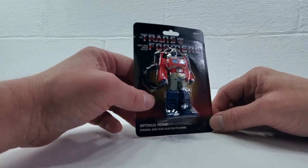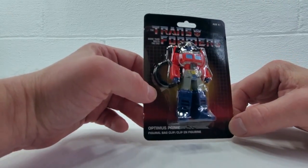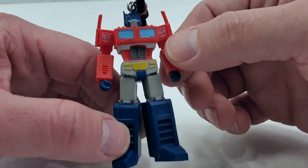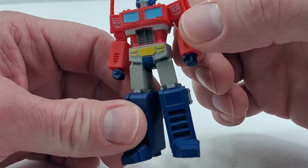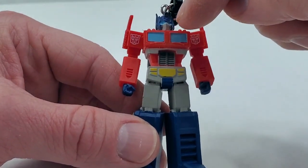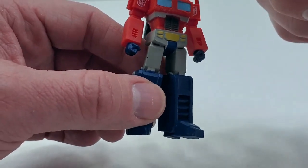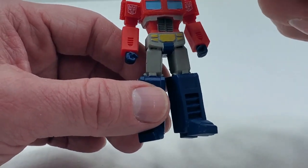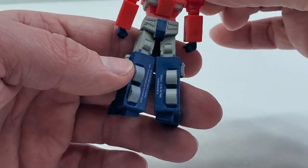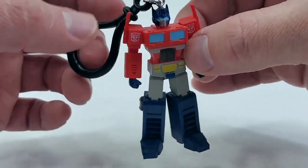And finally we have the fearless Autobot leader, Optimus Prime. Let's get him out of the package. This figure was a little sloppier overall than the others on the paint job, especially around the eyes and the face mask. This is one of the better ones of the lot — still very good looking, not terrible — but just a little more noticeable on this figure because there are a few more small details on him to be aware of. And again, the Hasbro Copyright. That is Optimus Prime.